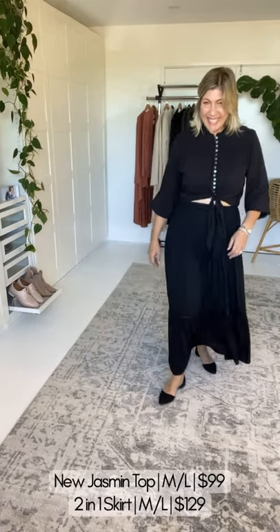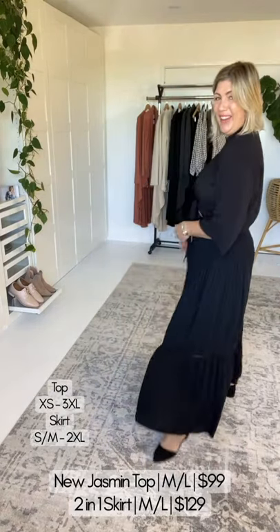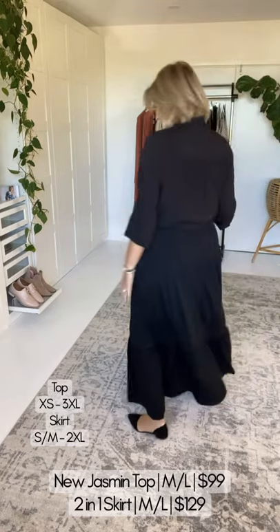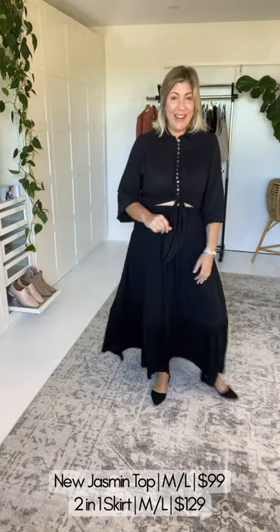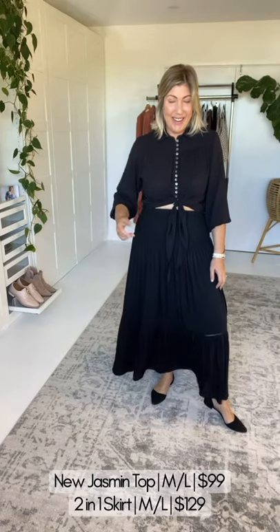The new Jasmine Top, girls, and the two-in-one maxi skirt. If you're a long-term Saffron Road fan, you'll be very familiar with the two-in-one. With the two-in-one skirt, you can wear it as a skirt or a dress, and I will show you both.